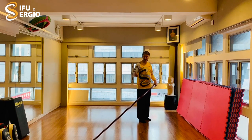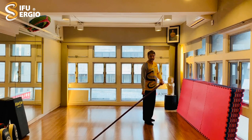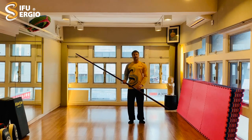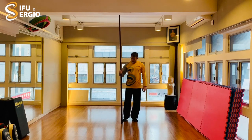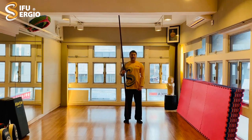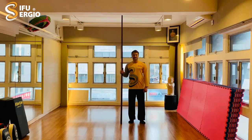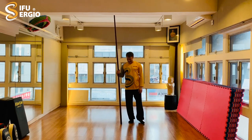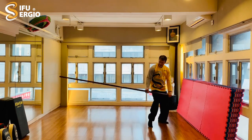Another thing I heard from my sifu is that the thumb is there to add a little bit of sensitivity — direction and sensitivity, a little more feeling with the thumb. And an interesting anecdote: apparently if the old masters took a photo holding the pole with the thumb wrapped underneath, it would indicate they didn't have in-depth knowledge. They would hold the thumb on top. I don't know if it's true, but it's a nice story.